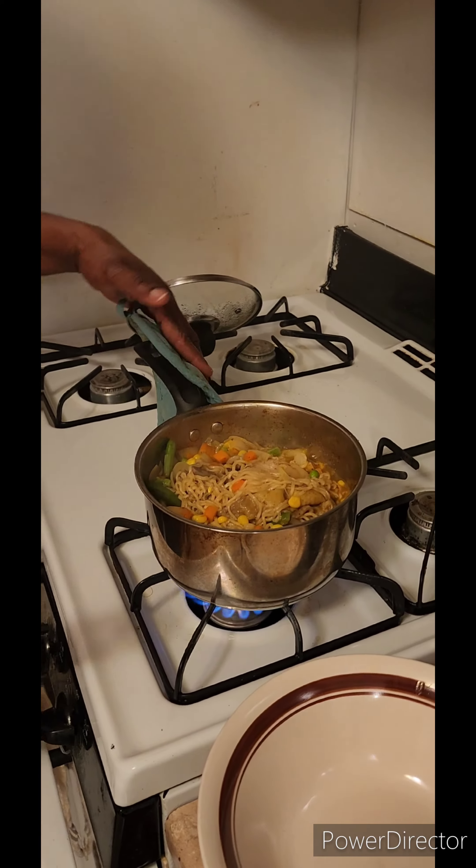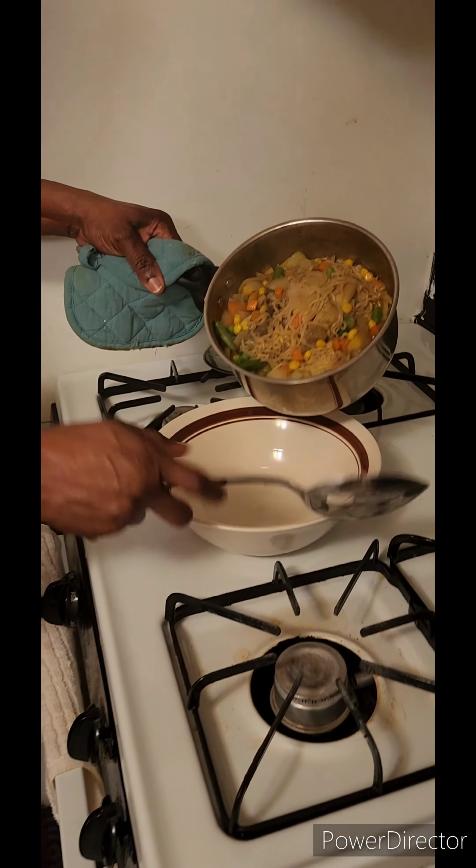Wow, guys, it is ready. This is how Lady Oski eats her ramen noodles.